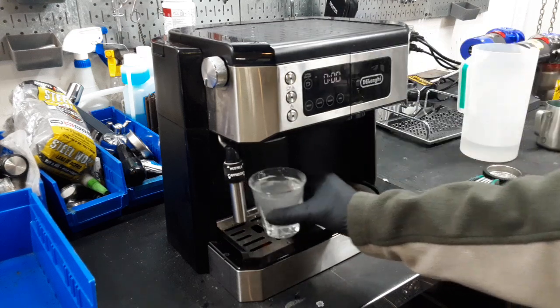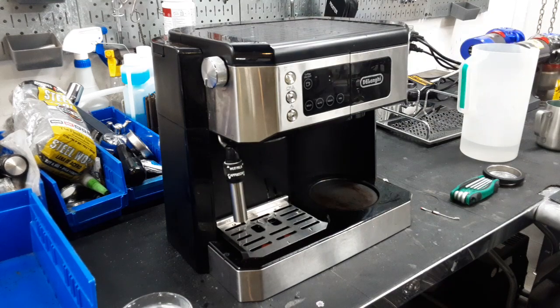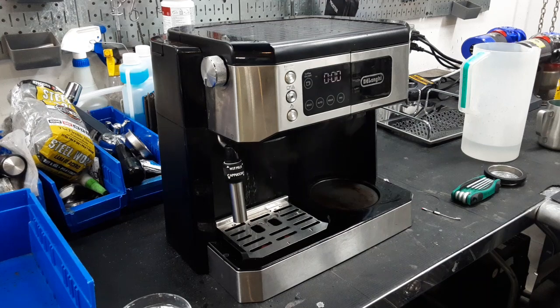We're going to move this out of the way and turn on the steam function and come back when that is ready to go. Now that we're up to temp, you can already see that the valve at the bottom is releasing some of that steam, which means that we're up to pressure.